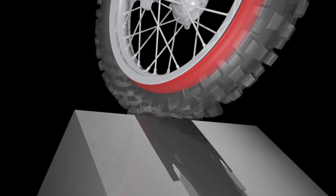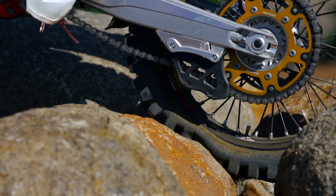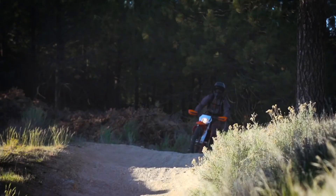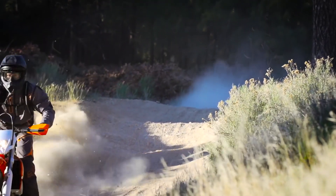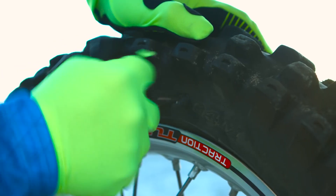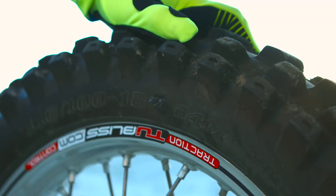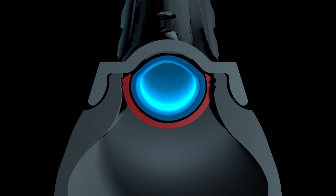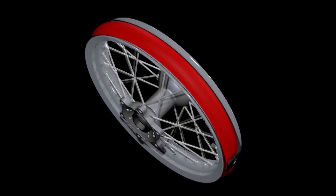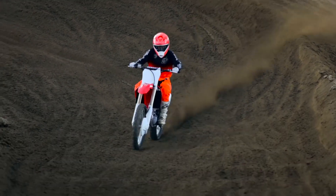By acting as a 100 psi bumper, tubeless virtually eliminates any chance of rim damage by absorbing the hardest impacts. And by eliminating the tube, you eliminate the dreaded pinch flat. Slam tracks and trails with confidence. If you gash a tire, you're looking at a two-minute tire repair — no need to remove the wheel. Fix flats in seconds with standard tire plugs. In the event of major tire damage, tubeless acts like a full circumference rim lock so you can make it to the finish line with confidence.